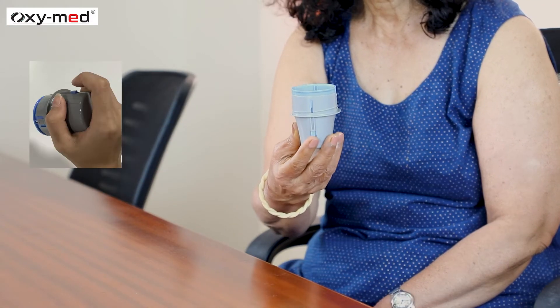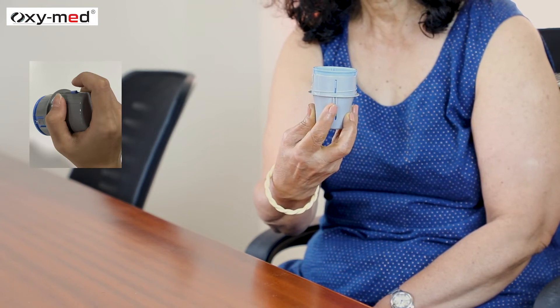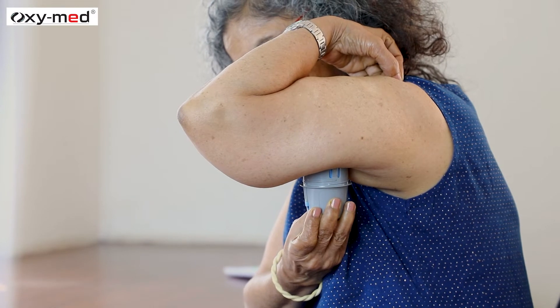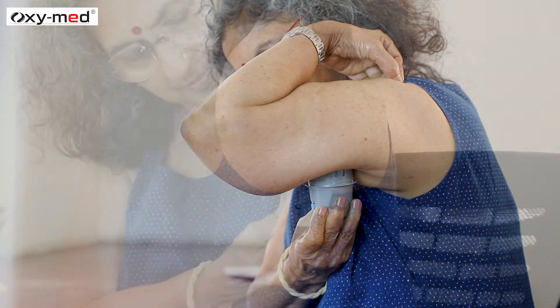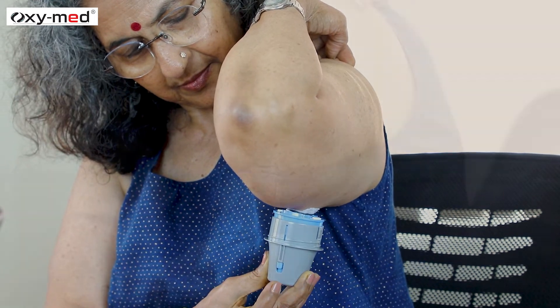Position your forefinger on the side button for convenience when inserting the sensor. Place the applicator on the desired location and press it firmly against the arm until the side button reaches the top limit. Then press the side button to launch the sensor and make sure the sensor is secured.